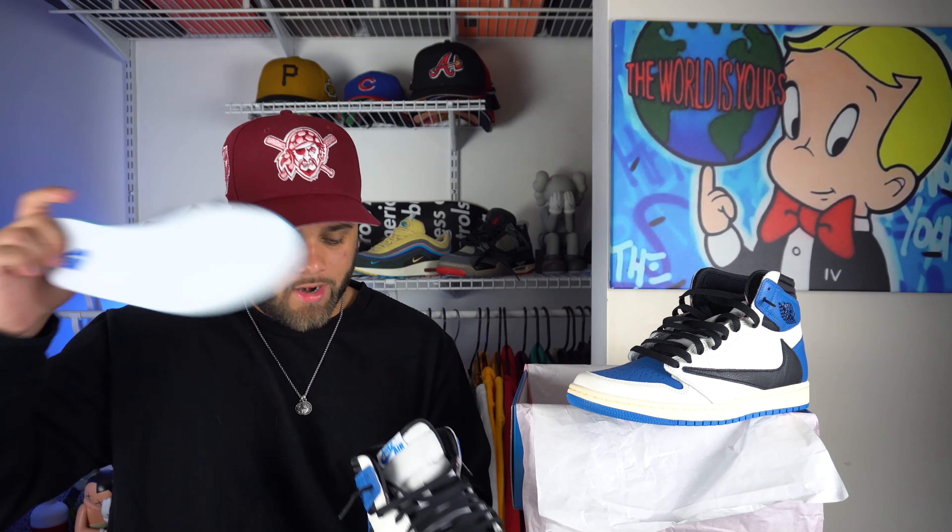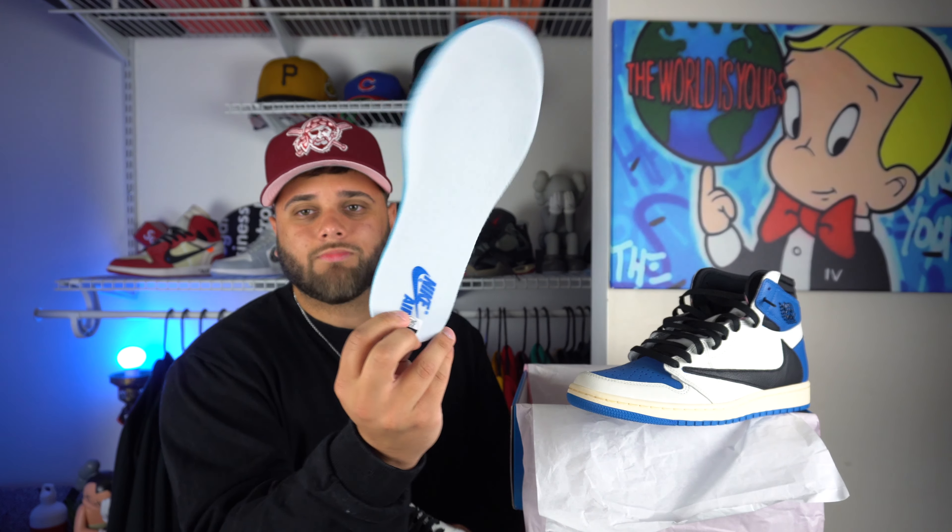Now let's take a look at the insole and see if there's anything different. It's a normal insole — you got blue Nike Air right there and nothing special on the inside. It's just a normal Jordan 1 inside. I'm going to be honest, I don't think the authentic pairs have anything on the inside either, so that's just really how they come.